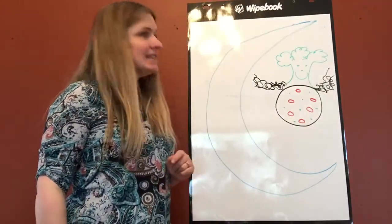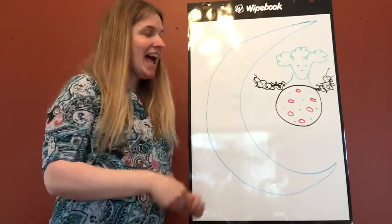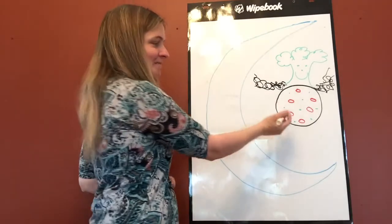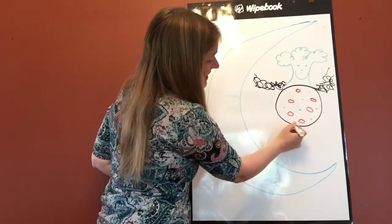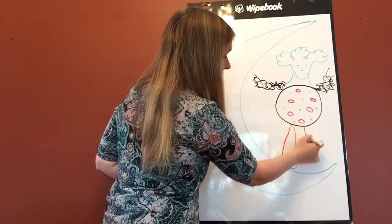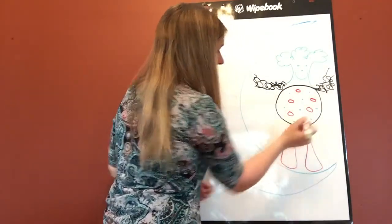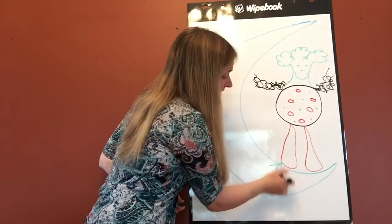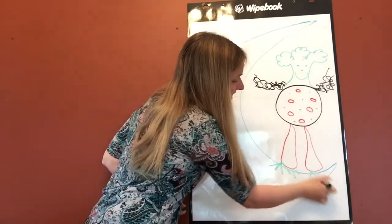Lastly, he needs some legs, and I think carrots would make the perfect legs. And his legs were made of carrots, of carrots, of carrots. And his name was Aiken Drum.